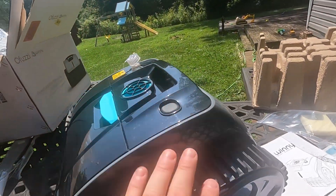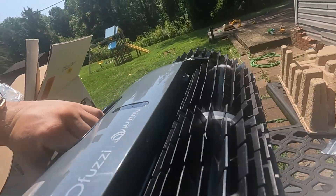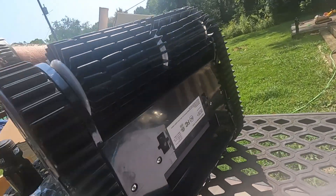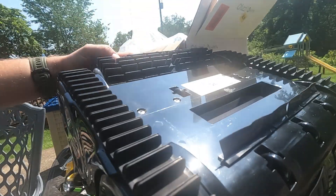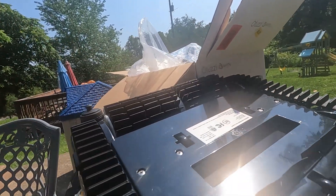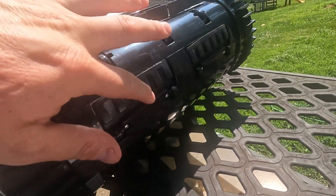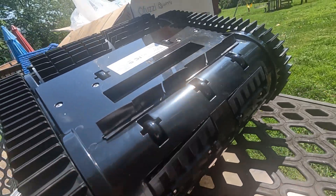Let's take a look at the bottom of it. It's got the tracks, the bristles. It's got little wheels right there and little wheels down here. And then it's also got these that apparently scrape the bottom and stuff too. Sucks everything up through there — looks like maybe through here, I'm not sure.